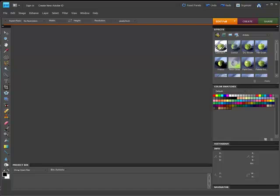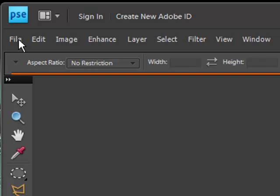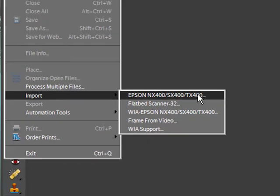As a bonus, I'm going to show you a more advanced, cool feature that's in Photoshop Elements. The way you access your scanner is you go to the File menu and you select Import, and there should be your scanner. Usually when you install Adobe Photoshop Elements, it will automatically pick up your scanner and add it to the software, so it's kind of linked to it as a plug-in.